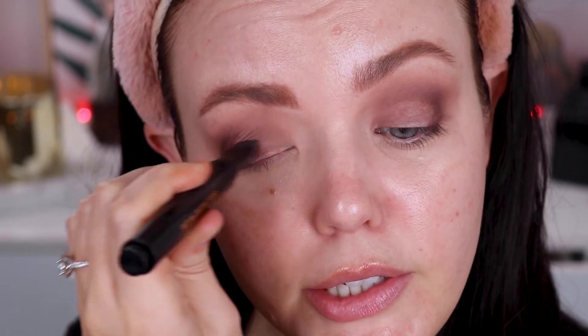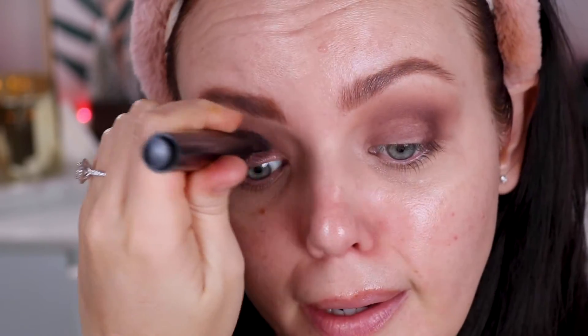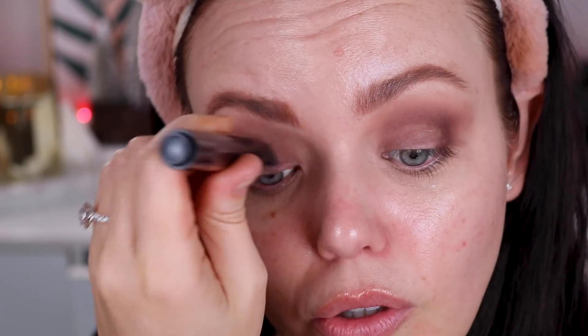Now we're going to pick up my Pat McGrath little sticky stick and pop this over the lids. I know I do a lot of the same eye shape, and I'm sorry — I really do hope this hasn't been boring. But if you have hooded eyes, this is just such a go-to shape that looks really good. It's more like I'm trying to give you guys the inspo with the different colour combos, so hopefully that's working.